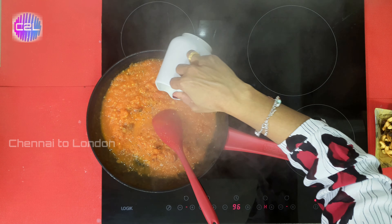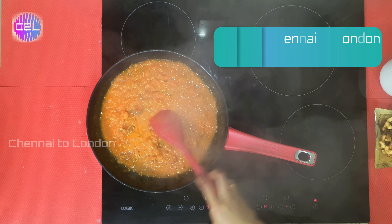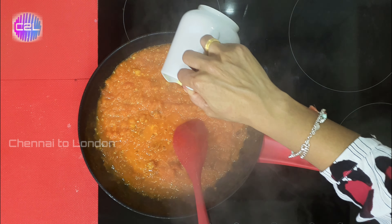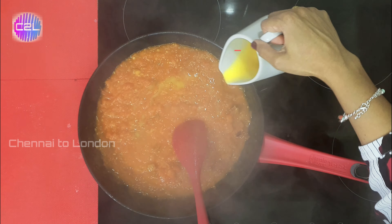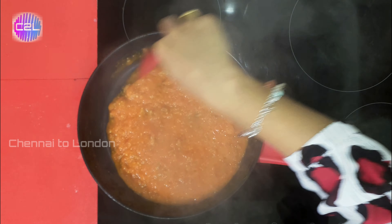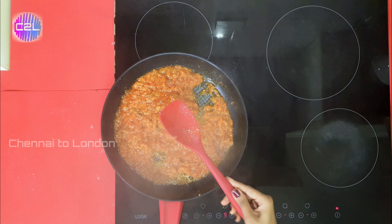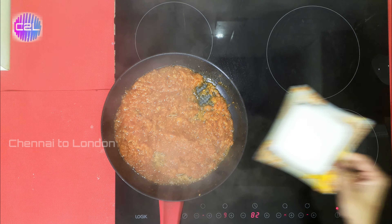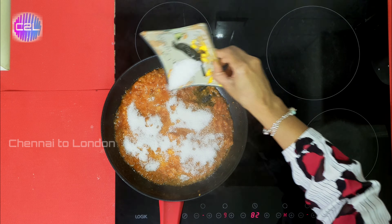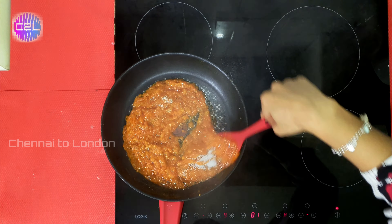Let's cook it in the pan for about 10 minutes. The mixture will reach a consistent jam-like consistency. Let's add sugar — about half a cup — and stir it in little by little.